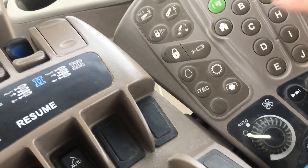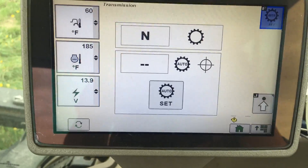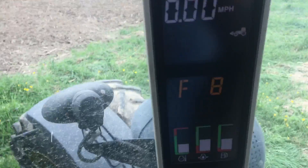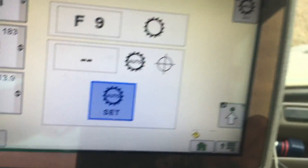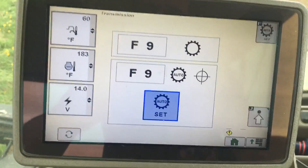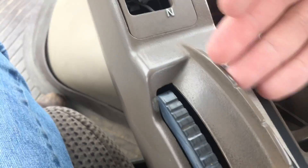So how do we activate the ITEC? We want to be using the automatic transmission, so we're going to push the transmission button and it'll take us to the transmission screen where we can set which gear we want to be operating in at maximum engine speed. I'm going to push the clutch in and shift it into gear — so now we're in forward, eighth gear. Normally I want to be running in ninth, so I'll put it on ninth, shift up to ninth, and hit the set button, which is the check mark. Now the automatic transmission is set for ninth gear at maximum engine speed.